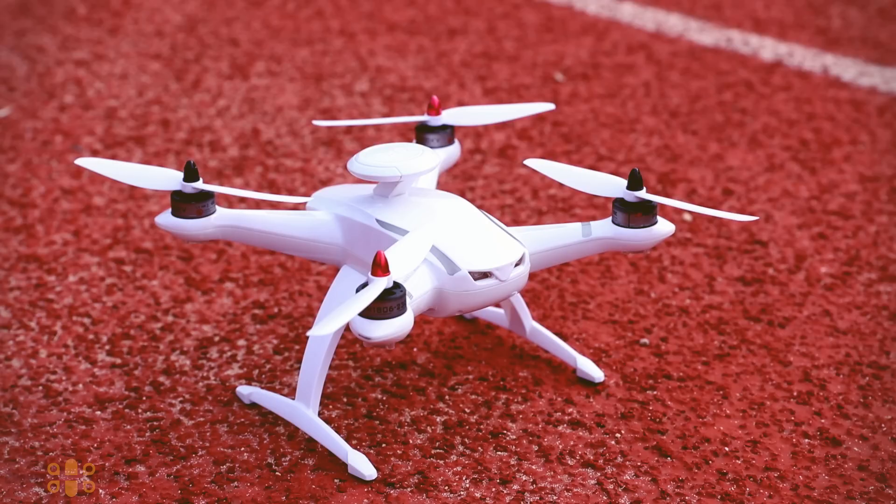I still need to test altitude hold, headless mode, flying time, and USB connectivity with a PC — those will be covered in my next video. If you have any questions or would like to correct anything I said, please drop a comment. For those interested in the world of drones and the latest news and reviews directly from China, please subscribe to my channel. I'll see you in the next video.